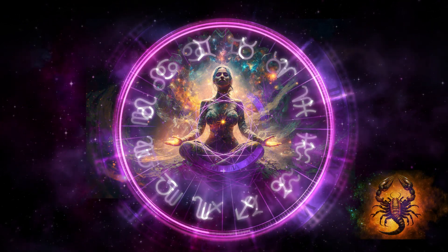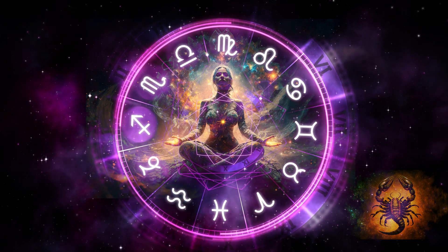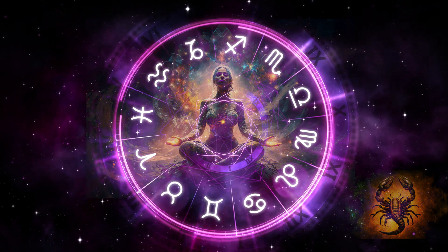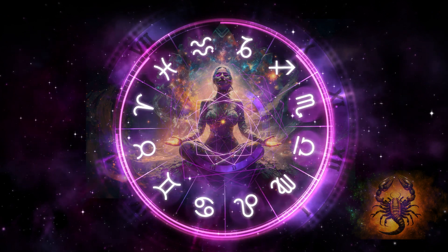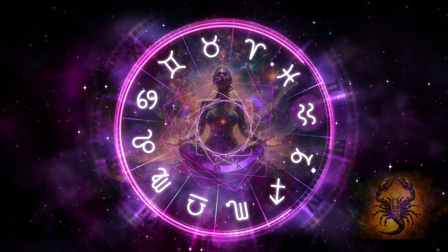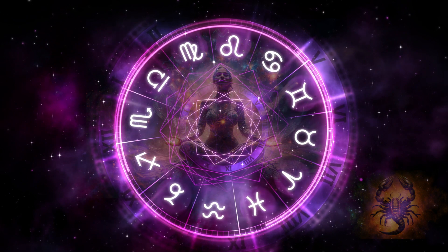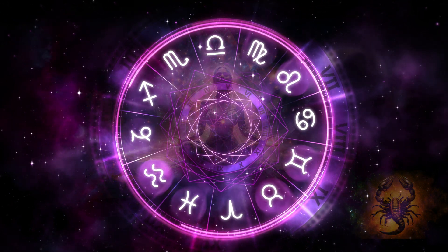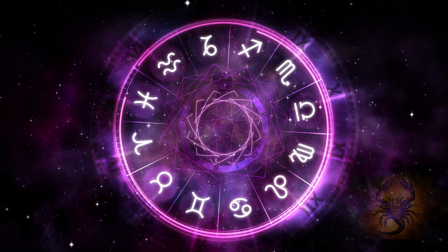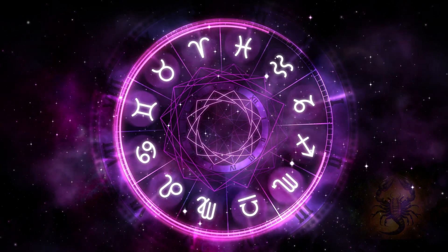When you are ready, focus on your breath and slowly bring your subconscious back to the present. Feel your conscious awaken. When you are ready, open your eyes. Thank you so much for allowing me to guide you through this meditation. I do hope you have enjoyed this journey and that you will join me again soon. If you haven't already, please like and subscribe as it really helps to support this channel.